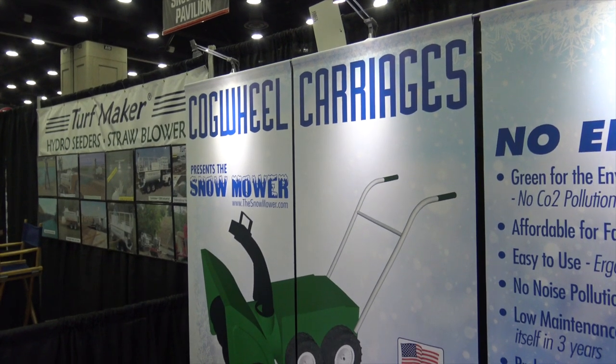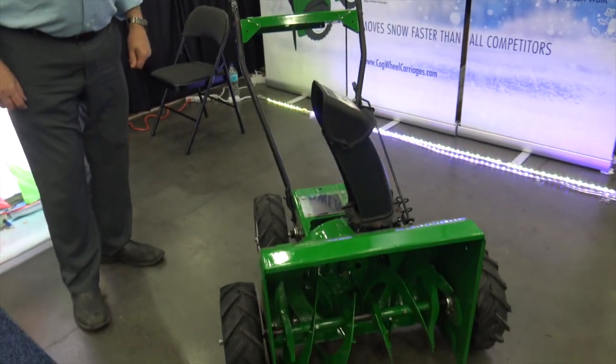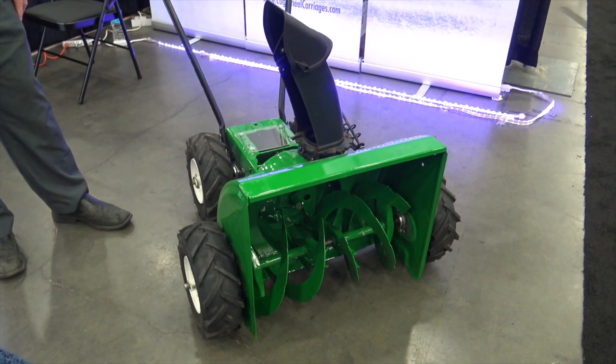We're at GIE. I wanted to show you this — it's pretty cool. We're going to look at the snow mower. Now this is a prototype, so this is something that's going to be coming out to market in a little bit different variation. This is a self-powered snow removal machine.